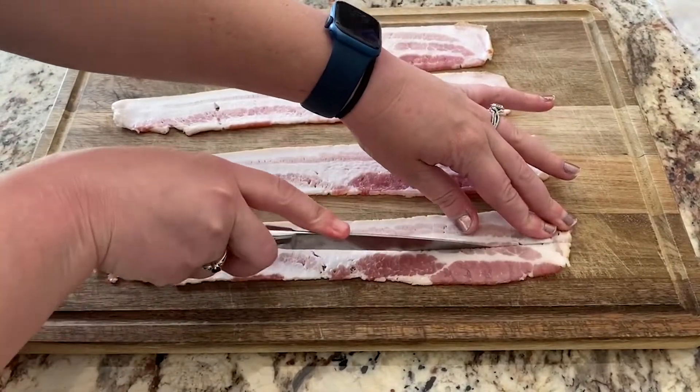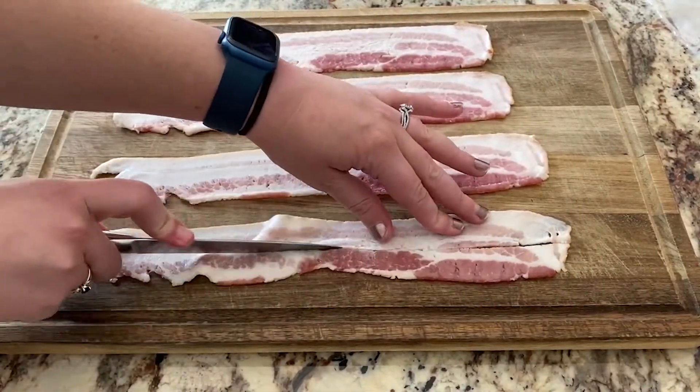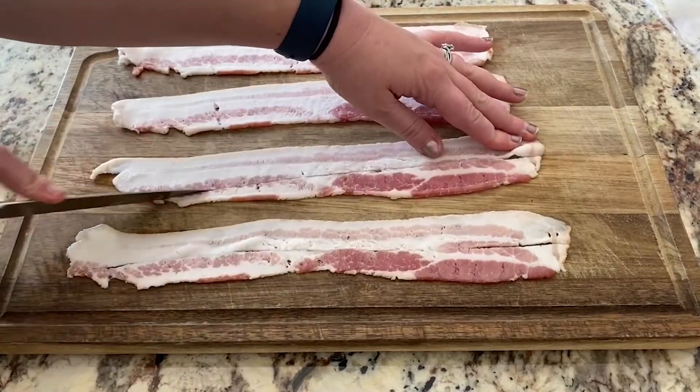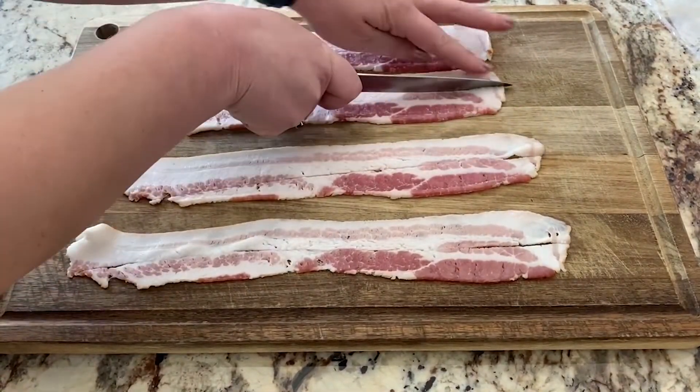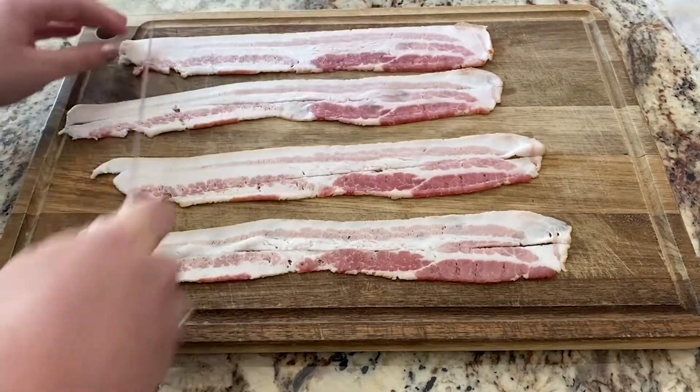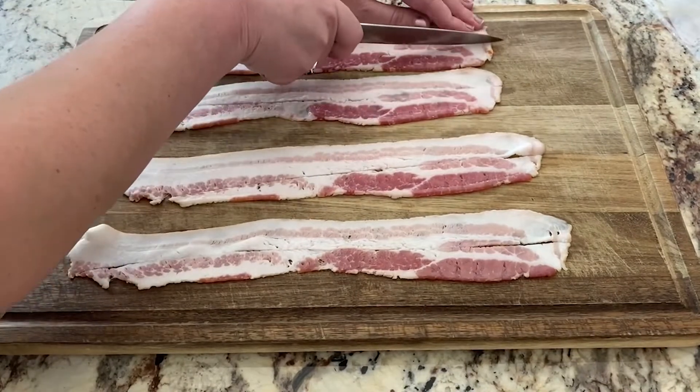Hey everyone and welcome back to my channel. Today I am sharing three super easy and delicious snacks that are perfect for game day. Football season is here and even though I am not a huge football fan, I love any excuse to make some really yummy snacks.